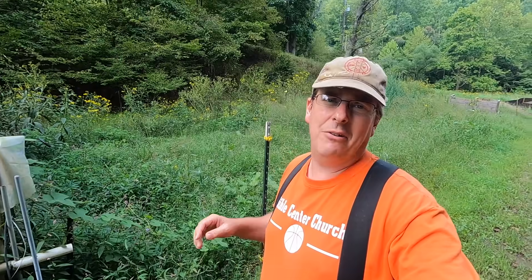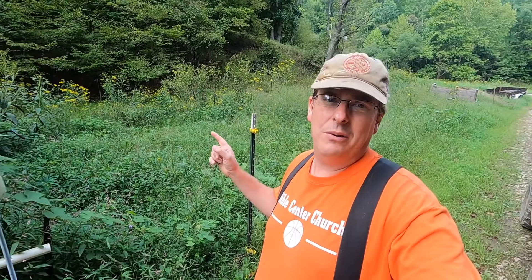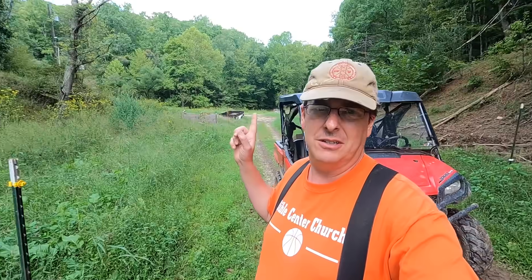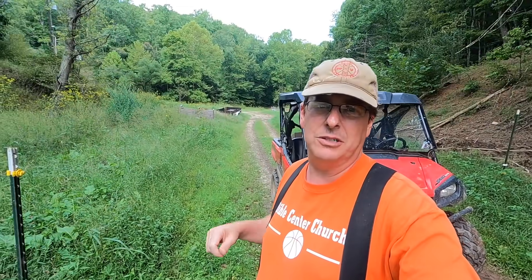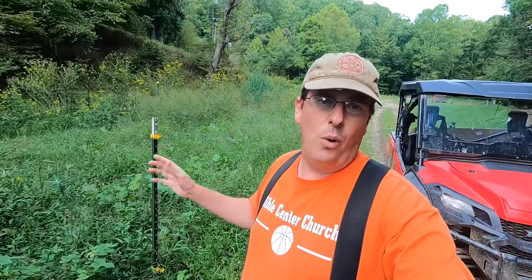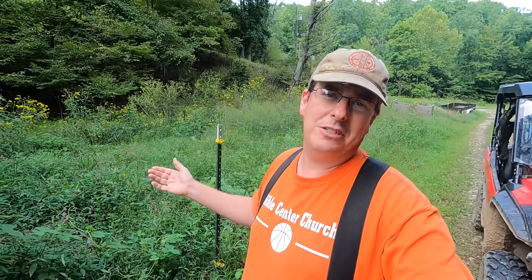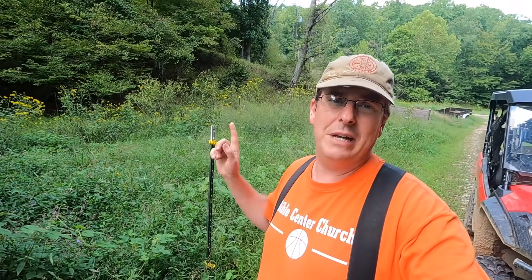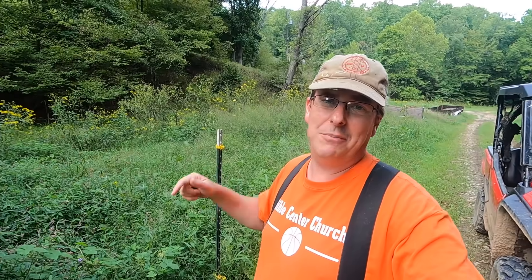With COVID, we weren't able to get the poultry netting we needed. I need an extra set because the current poultry netting is on the mobile coop. I ordered some, but it kept getting pushed back and pushed back — well, finally it came in. The weeds are crazy and the poultry netting arrived, so we're going to see if this is going to work or not.